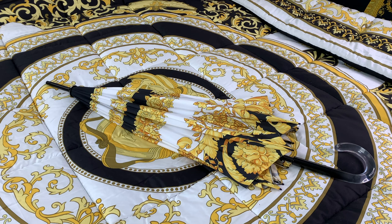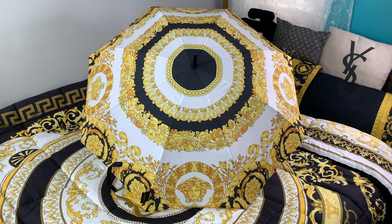Here we have the super cute Versace umbrella. I will be opening this one up in just a moment. For the length, it is 36 and a half inches long. Here is a close-up of the Versace umbrella while it is fully opened — for the measurements going across and up and down, it will be 50 to 51 inches for both, so it is a very big umbrella.